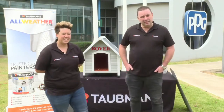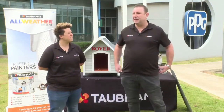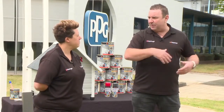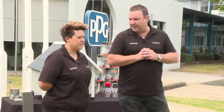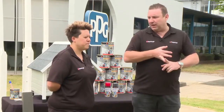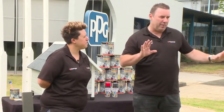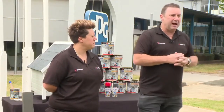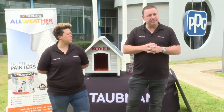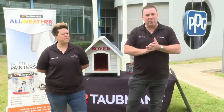A viewer asks whether you need to prime first over Colorbond — the answer is no. For old weathered Colorbond that's been outside more than six months, just clean it down with a gurney and apply All Weather directly. For brand new Colorbond, either lightly sand it, wipe it down with a xylene-based thinner available at Bunnings, or wait six months for the weather to naturally remove the new film before painting.